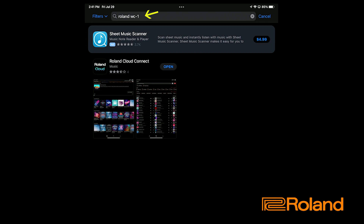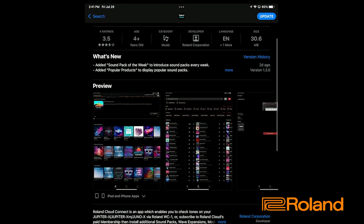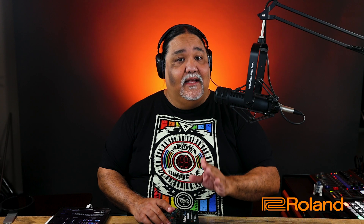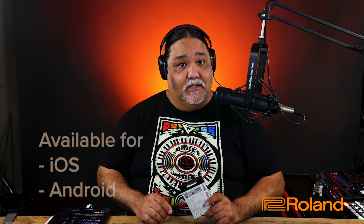That's going to take me here. It's a free app, and this is going to show us everything that's available for the WC1 app. We actually do need this app to use the WC1 wireless adapter, and it is available for the following formats. So make sure you go ahead and download it first thing before we get started.